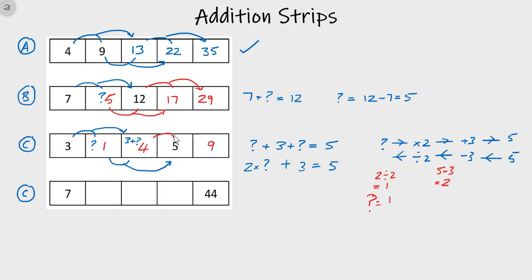A little recap: Type A — when you have the first two numbers, you can just use addition to complete the strip. Type B — when you have one empty space between the two given numbers, you use subtraction to find the missing number. Type C — when you have more than one space, you need the three-stage method.